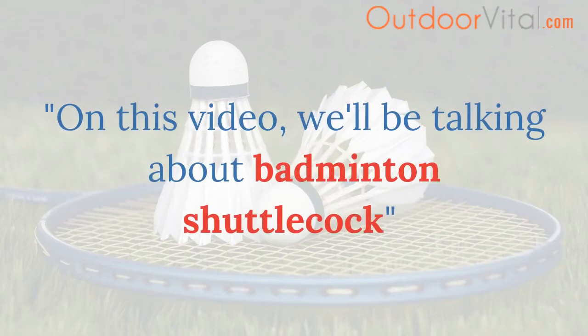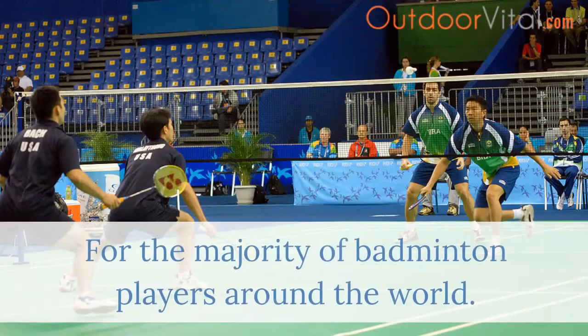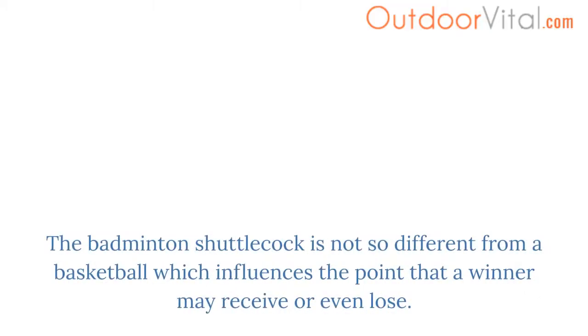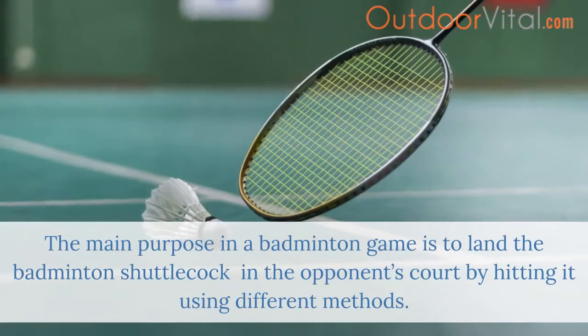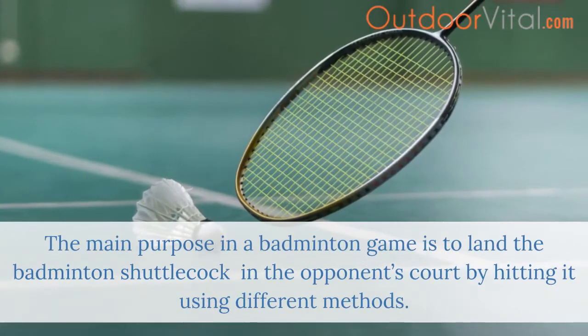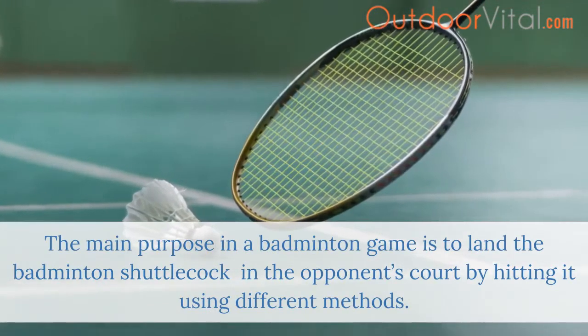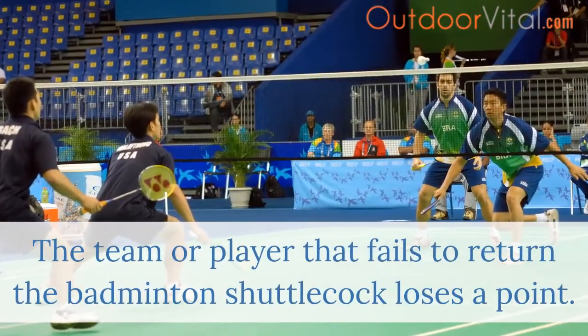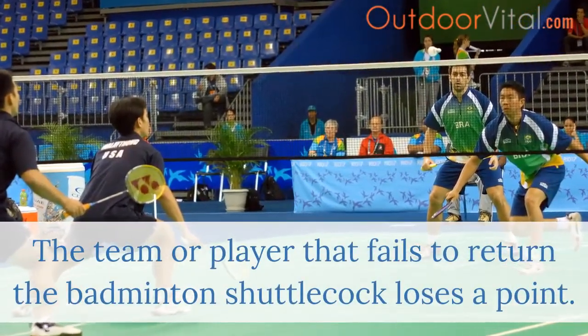In this video, we'll be talking about badminton shuttlecock. For the majority of badminton players around the world, the badminton shuttlecock can influence whether a point is won or lost. The main purpose in a badminton game is to land the shuttlecock in the opponent's court by hitting it using different methods. The team or player that fails to return the shuttlecock loses a point.